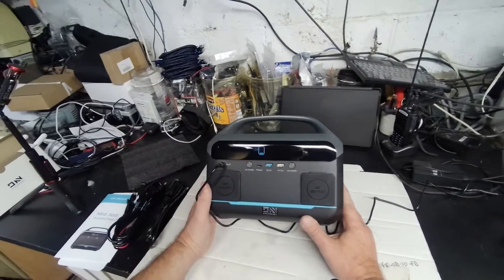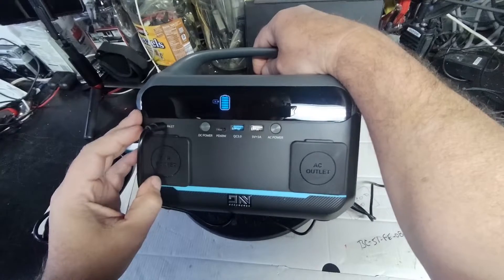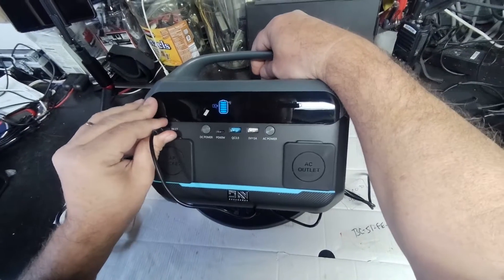It's a little big for a stocking stuffer, but it'll be a good gift, that's for sure. A few moments later — fully charged, took about 6 hours.